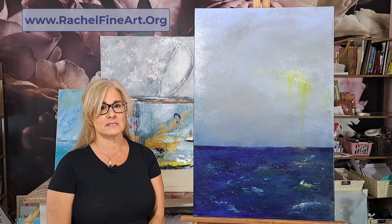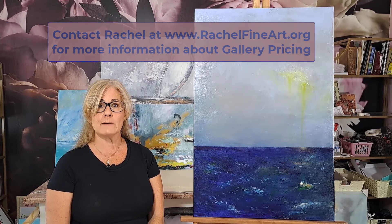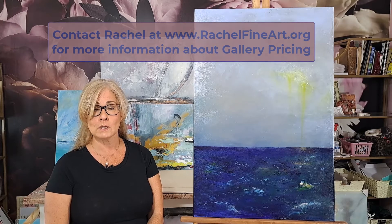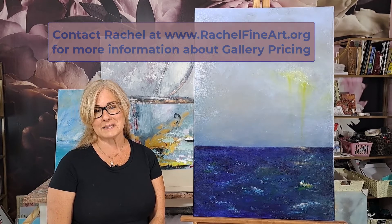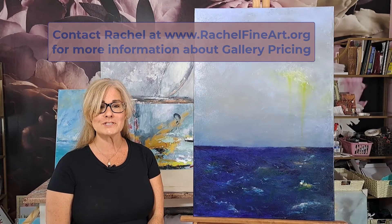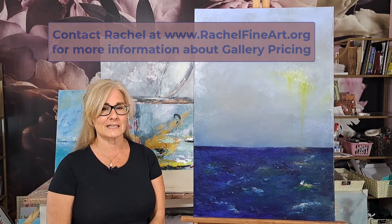I will go ahead and say this — I'm going to be offering this particular series as a gallery. So we'll be putting a price tag on it and offering the whole thing, all kit and caboodle, at a gallery price. That will include all of the paintings. I think that they dance and play off of each other so well. We can separate them if we want to, but if you're fond of the concept and you want to pursue the whole thing, we can do that also. I'll give you an idea of what that looks like later on.